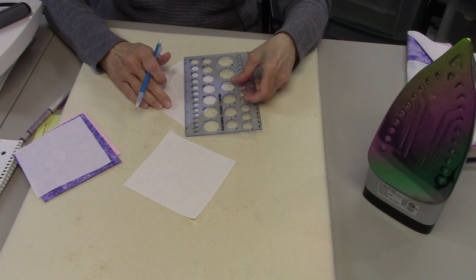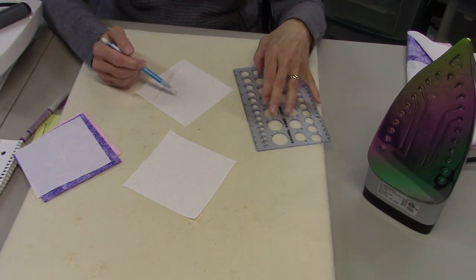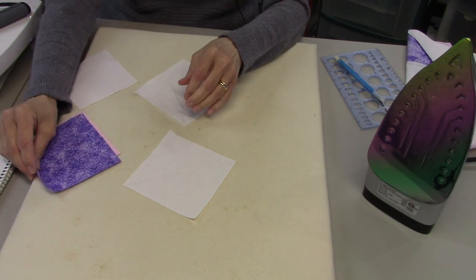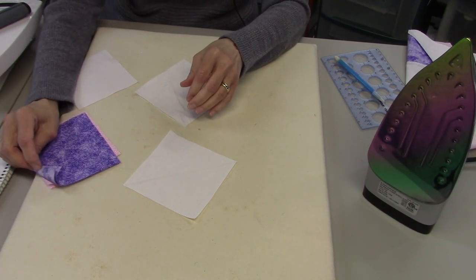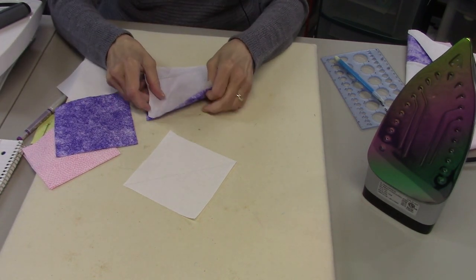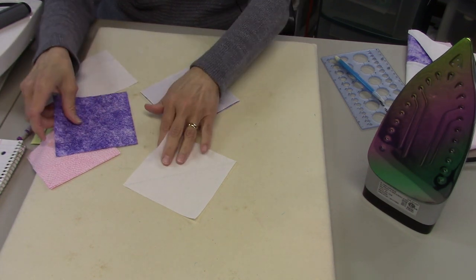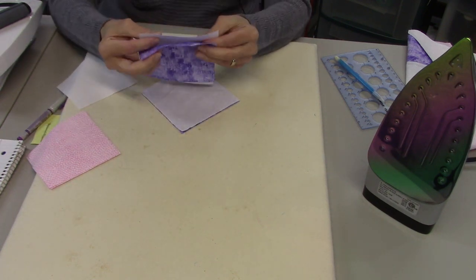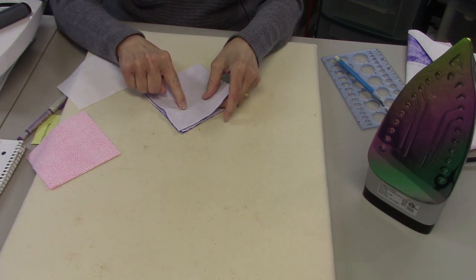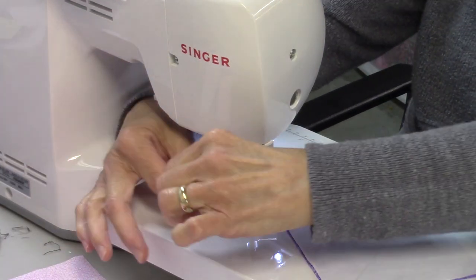This line will be both a guideline for stitching and a cutting line. Now I'm going to pair these up with the dark four and seven-eighths inch squares, which is the purple in this case. Just pick three colors that you like that go well together. We're going to pair these up right sides together so that the drawn line is on the outside, and now I'm going to stitch a quarter inch away on both sides of this drawn line.